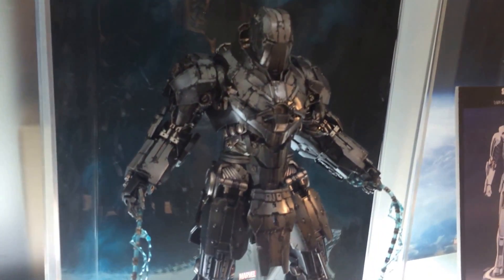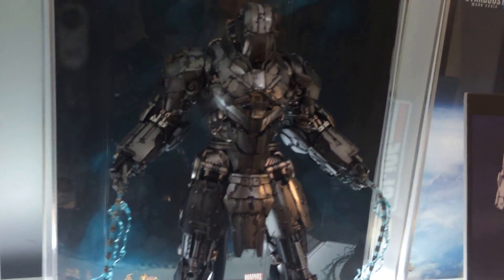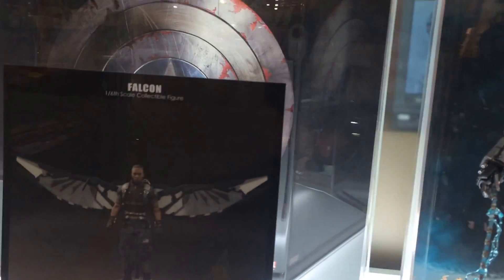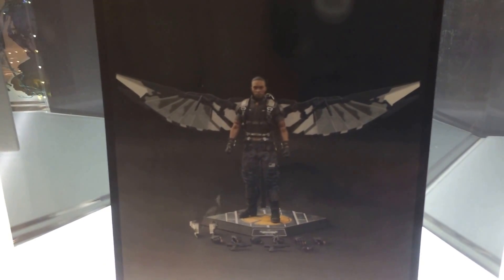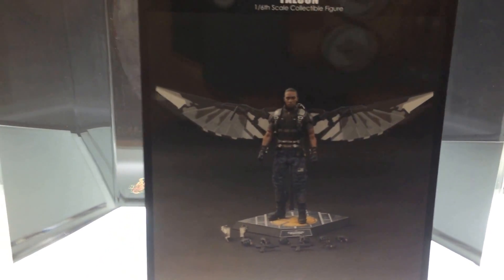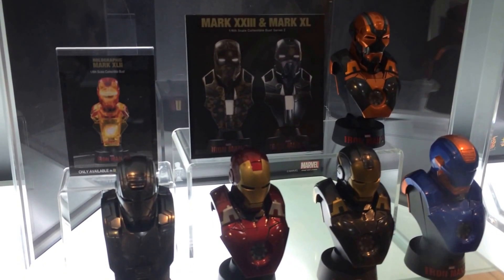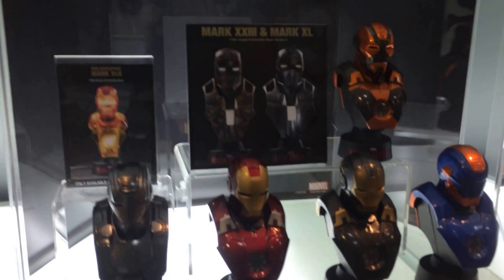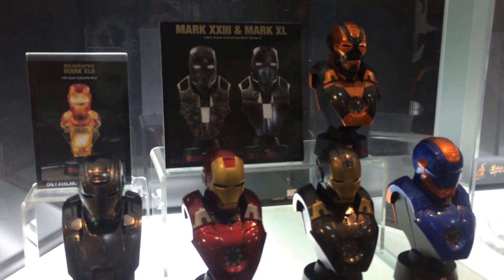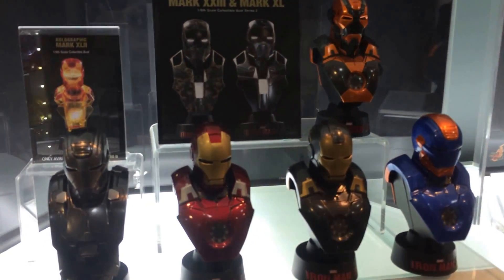This is a nice piece — this is die-cast, I believe. Some other ones that are available now: Falcon is still available on pre-order. They had this on show at the secret base, but at the moment it's not available here to view. They have version 2 of the Iron Man busts, which I'm actually quite looking forward to. Those who have seen my video mods, I've turned all the light-up features in the eyes and the chest pieces remote control, so they all light up that way.